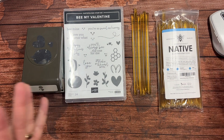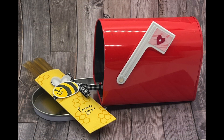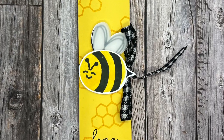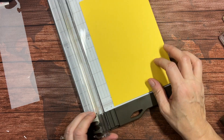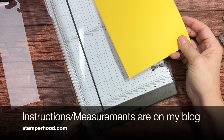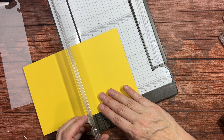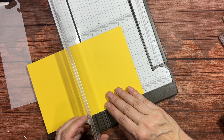For right now we're going to create a treat holder. Let's bring in our paper trimmer and a piece of Daffodil Delight cardstock. I want something that measures five and a half inches, and I also want it to measure three and five-eighths inches in the other direction. Five-eighths is just two marks past the three and a half.